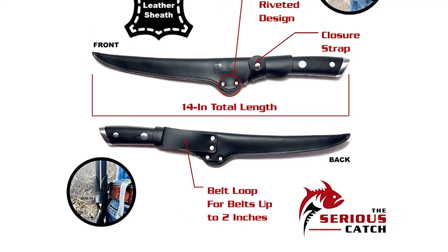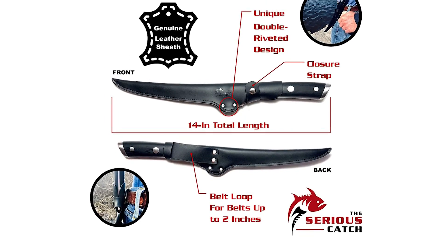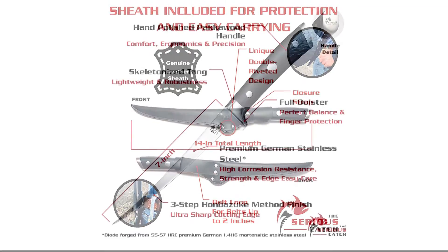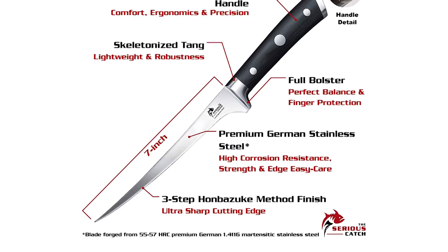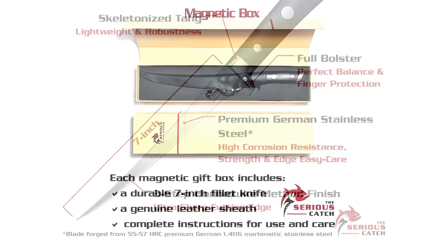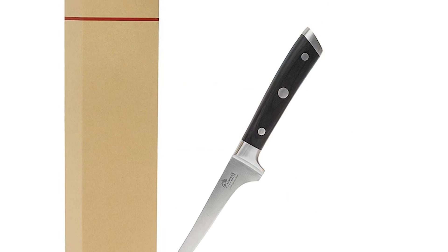Blade: 7-inch long, 55–57 Hardness Rockwell Scale C, Premium German 1.4116 Martensitic Stainless Steel. Handle: 5¾ inches. Overall dimensions, knife only: 12¾ inches. Overall dimensions with sleeve: 14 inches. Perfect in your kitchen.